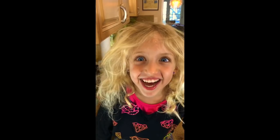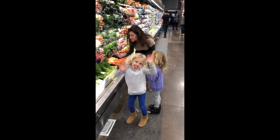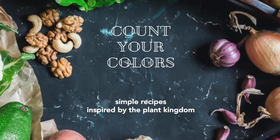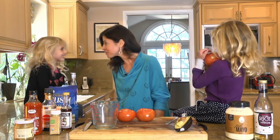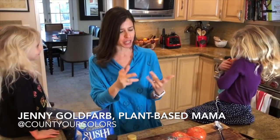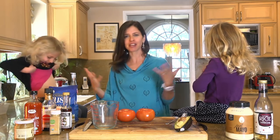Everybody, I'm so glad you're here. Welcome to Count Your Colors! Thank you so much for that great introduction. Welcome to Count Your Colors. Our objective is to take the rainbow of the plant kingdom and figure out creative ways to get that into our bellies for health and vivaciousness and feeling awesome.